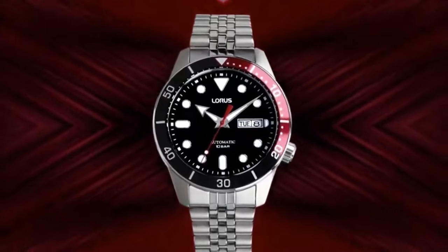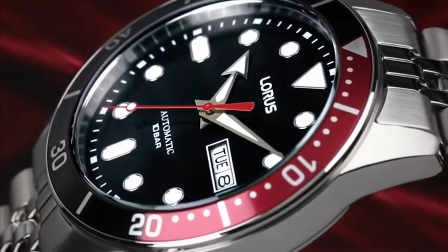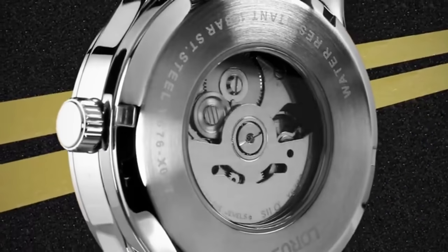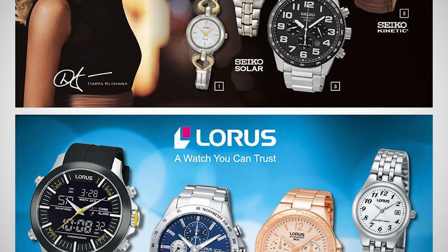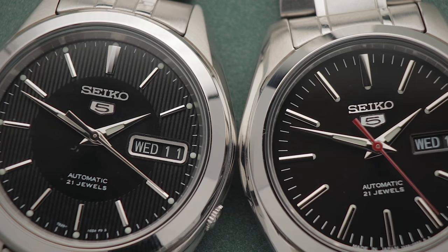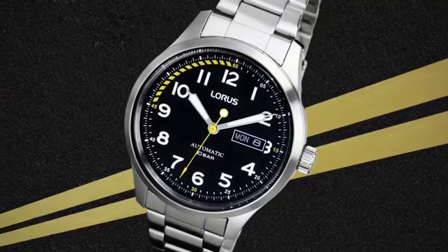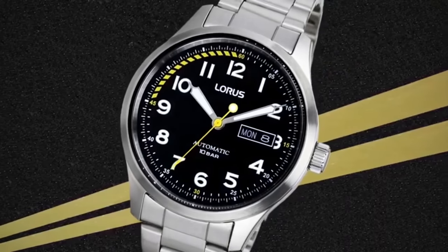Then, out of nowhere, I discovered that Loris had released a new line of mechanical wristwatches, the first in recent memory from that brand. And it got me thinking — like the Pulsar sub-brand, Loris is an offshoot of Seiko, generally targeting the lower end of the market. Effectively, they're Seikos with a different stamp on them. Therefore, how would one of these automatics stack up versus a Seiko 5? After all, that's Seiko's entry-level automatic lineup, and on paper, these Loris watches appear to be the same sort of thing.